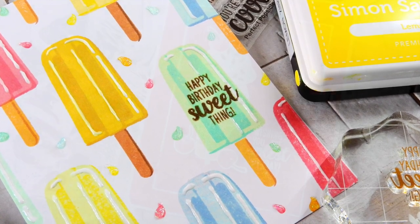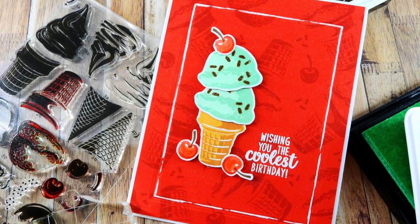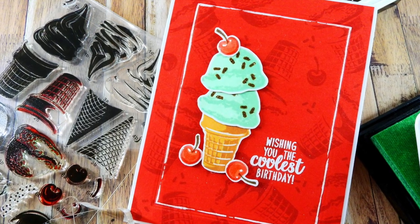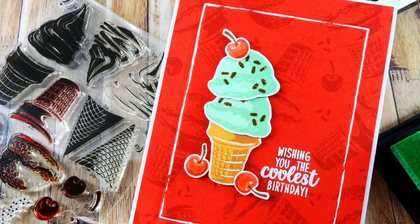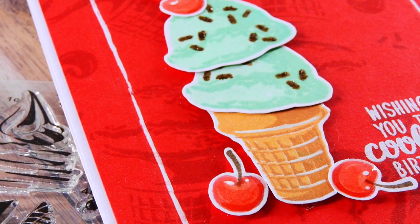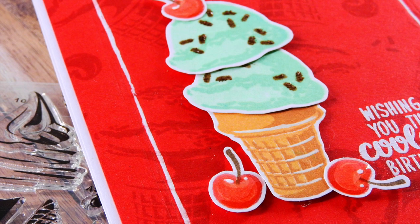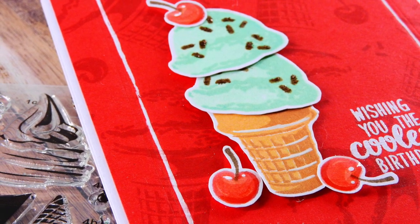This is a two-part video series featuring easy stamp layering techniques using Sunny Studio Stamps products. If you missed the first video, I encourage you to check it out. I have the link to that card in the video description, also at the end of this video, and on the Sunny Studio Stamps blog and my blog, so you can find it everywhere.